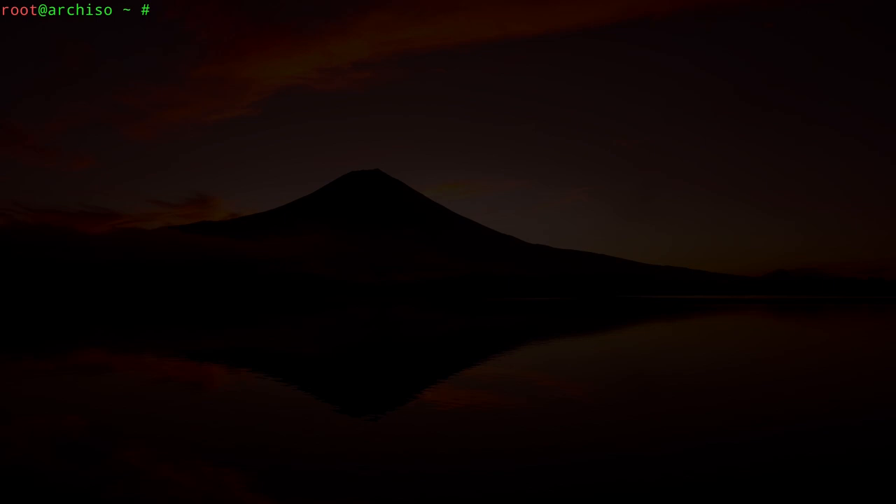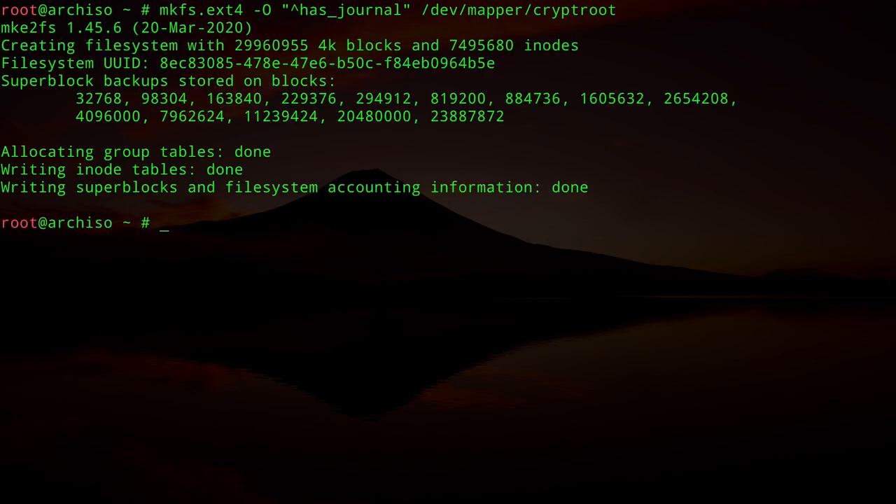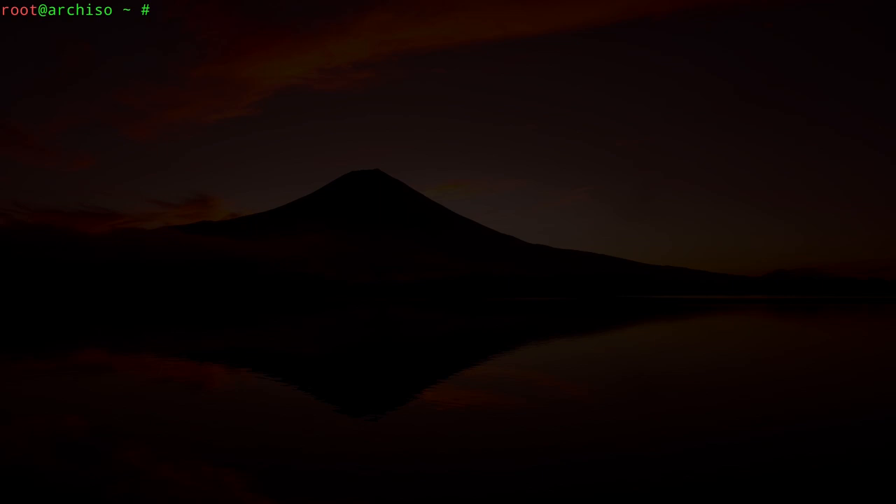Now we format the root partition using ext4, but we remove journaling because it's a USB stick and we don't want excessive writes. The command is: `mkfs.ext4 -O ^has_journal /dev/mapper/cryptroot`. This disables journaling from ext4. The partition is now formatted.